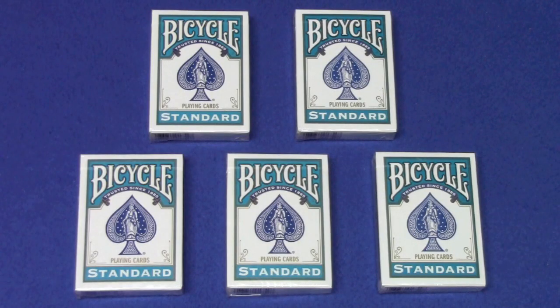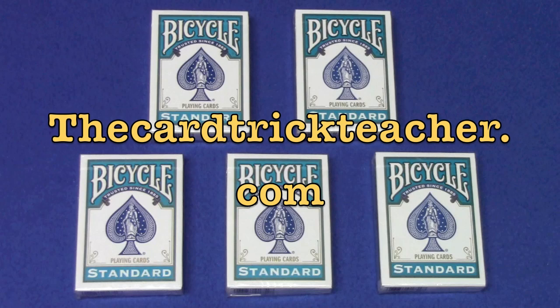And now for this week's deck giveaway. I've got five turquoise bicycle decks. All you have to do is leave a comment below, like the video, and I'll be selecting five winners randomly. Wherever you live in the world, I will send you a turquoise deck of bicycle playing cards. Before I go, I just want to remind you guys to check out my website, thecardtrickteacher.com, and upload your card tricks or your card trick tutorial videos. Good luck to everybody. That's it — I'll see you next time.